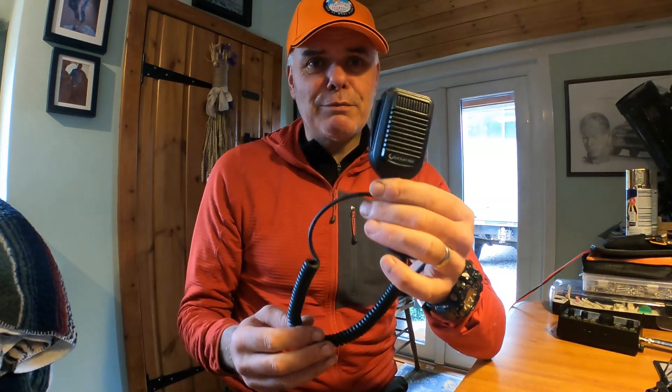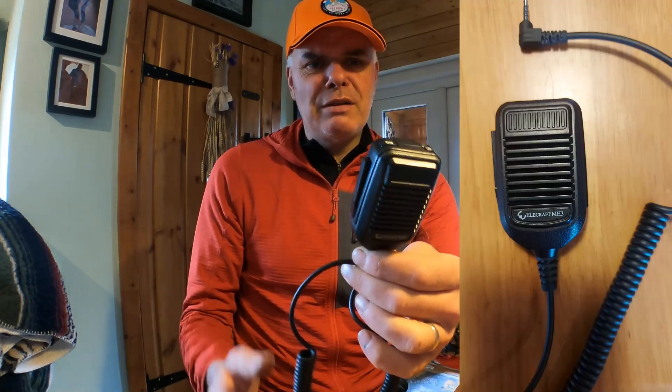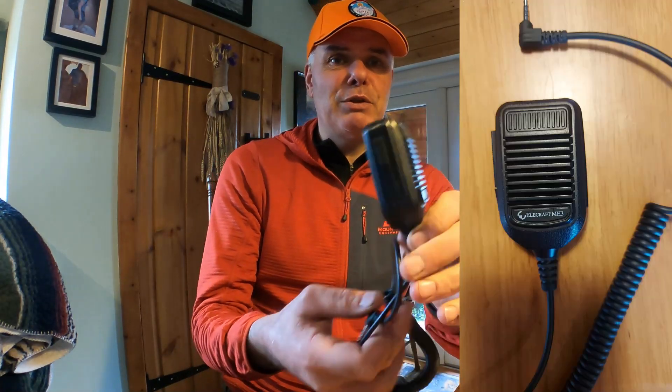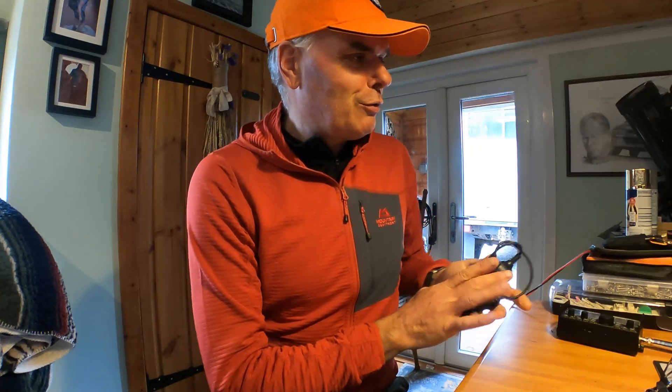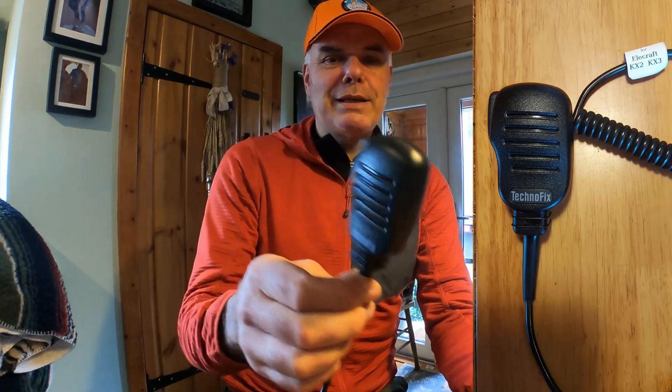This is the Elecraft mic that came with my KX2, which is an MH3. People say it's an Icom microphone that's been re-badged — I don't know because I don't have any Icom radios. It's big and chunky, solid. Then there's this one, it's a Technofix, which is a lot cheaper. I got this recently and I haven't had a chance to use it yet.